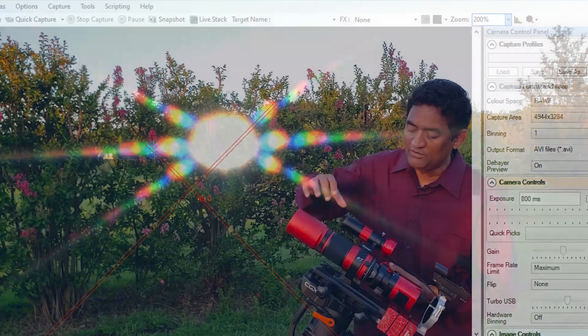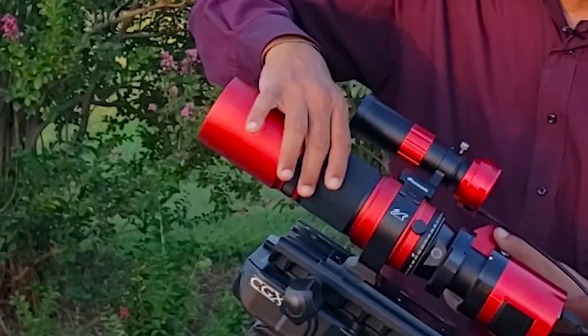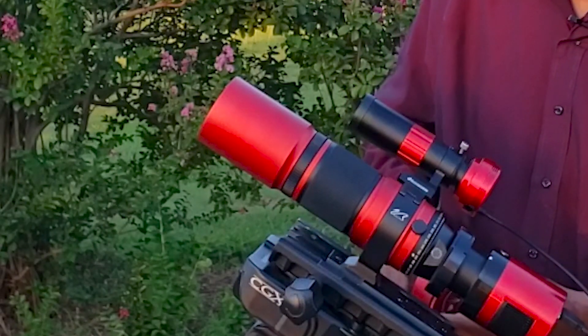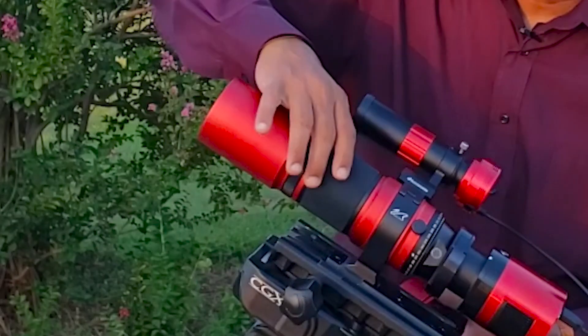The focuser, if you can see, looks almost like a DSLR lens. So it's kind of a lens and also a telescope at the same time because of the way it looks.